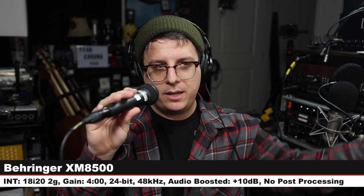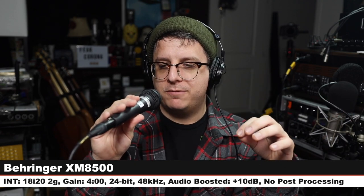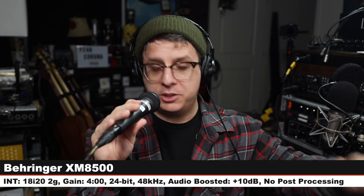Here is how the Pyle sounds compared to the SV100. We are back on the SV100. Now we are on the king of the budget handheld dynamic microphones, the Behringer XM8500. This goes for $20 to $25, so cheaper than the Shure SV100.